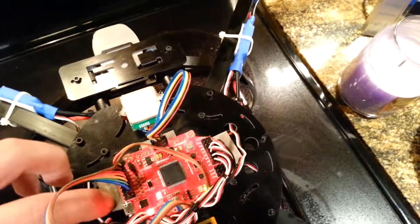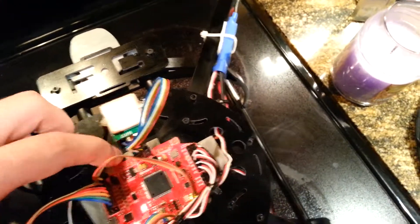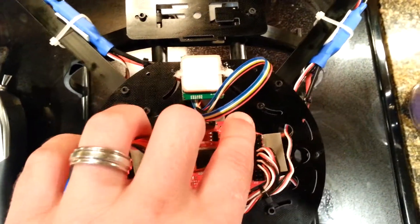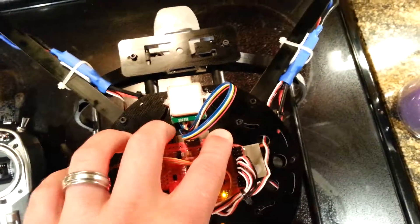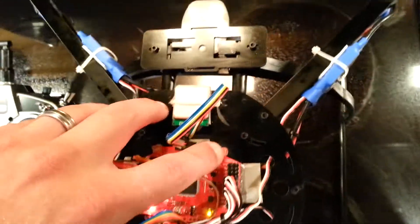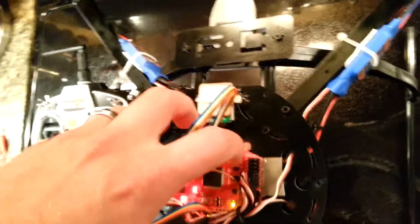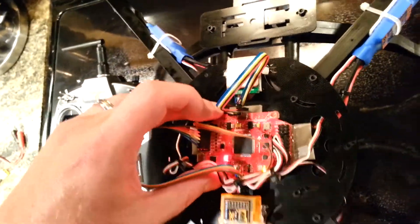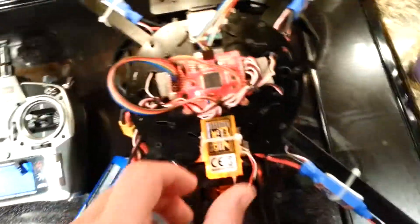Ended up mounting the MultiWii 2.0 board on these foam little pads, but then I used some hot glue right here. Instead of using a screw, because I mounted the power distribution board in between, I put hot glue in this hole and it goes down to the nylon nut there. The board's really sturdy and it's got padding as well, so it won't go anywhere.